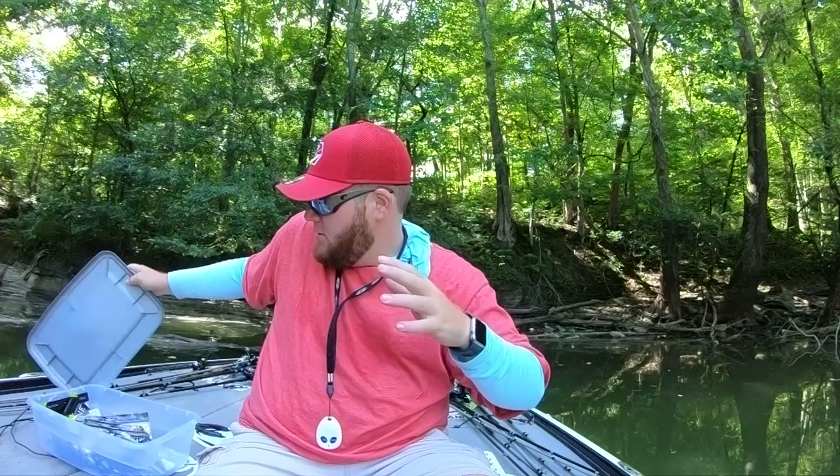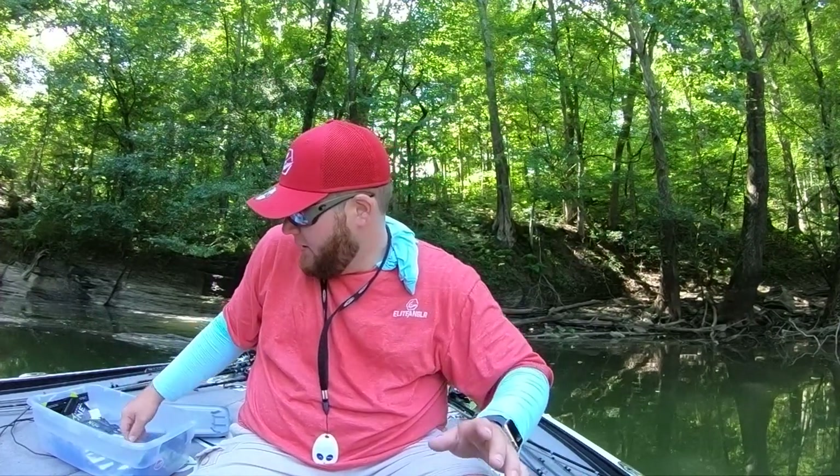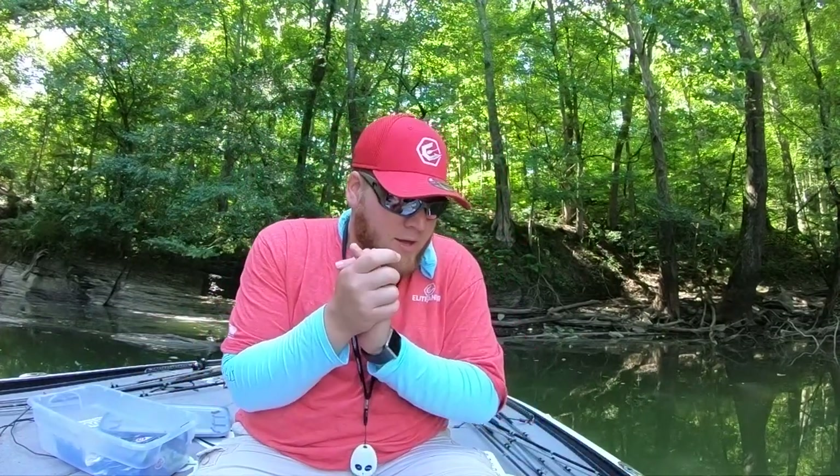I've got my jig tied back on. We're going to talk about the three jig trailers that I personally prefer. I'm going to go ahead and apologize — I am low on some of my colors, so these aren't exactly the colors I would normally be matching with this jig, but for all intents and purposes it'll be all right.